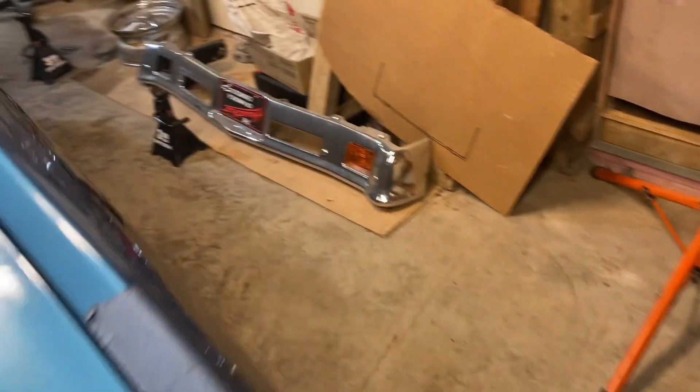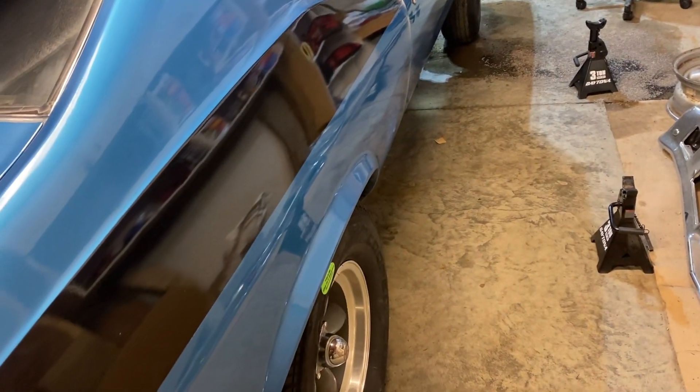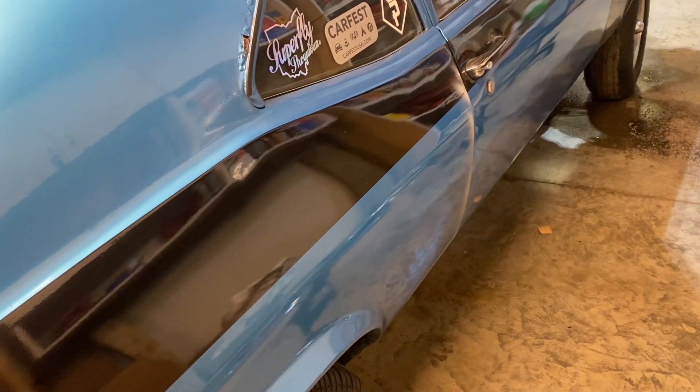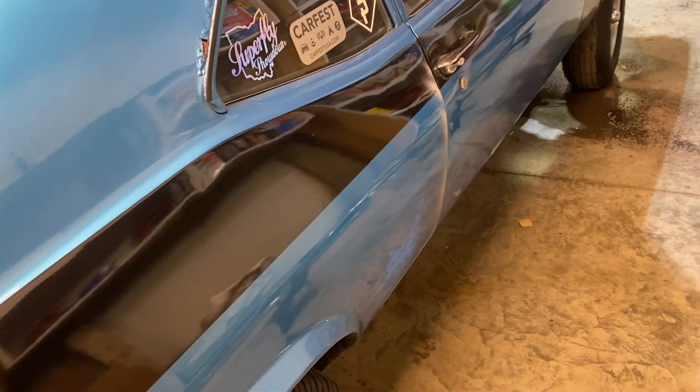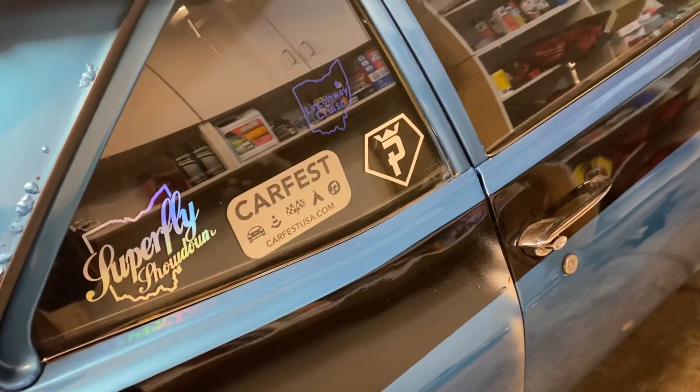There are still some wiring issues, like the lights trigger the charging gauge to turn on, which is weird. I don't know why that's still going on — I thought we fixed that when we redid the entire wiring harness, but no. We'll figure that out later.